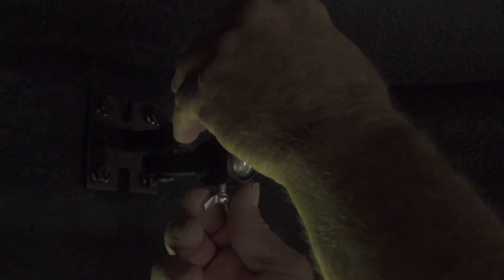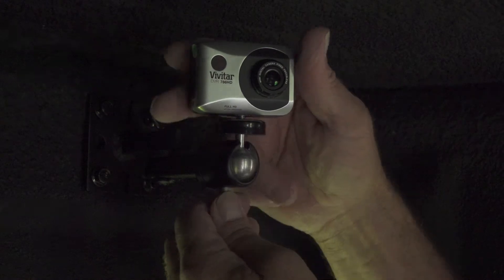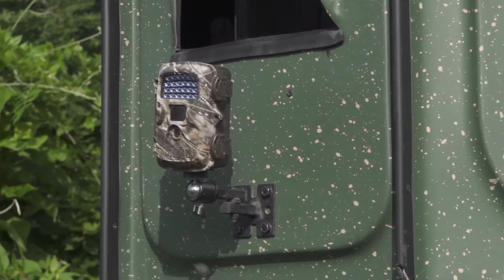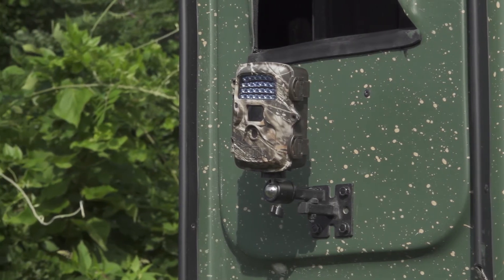You have now fully installed your camera mount in your Redneck fiberglass blind. If you want to mount the camera on the exterior of the blind, the camera mount can also be installed on the exterior, allowing the use of a trail camera.